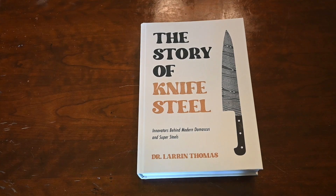Hey, this is Laren. I've got a brand new book to talk about. It is called The Story of Knife Steel: Innovators Behind Modern Damascus and Super Steels.